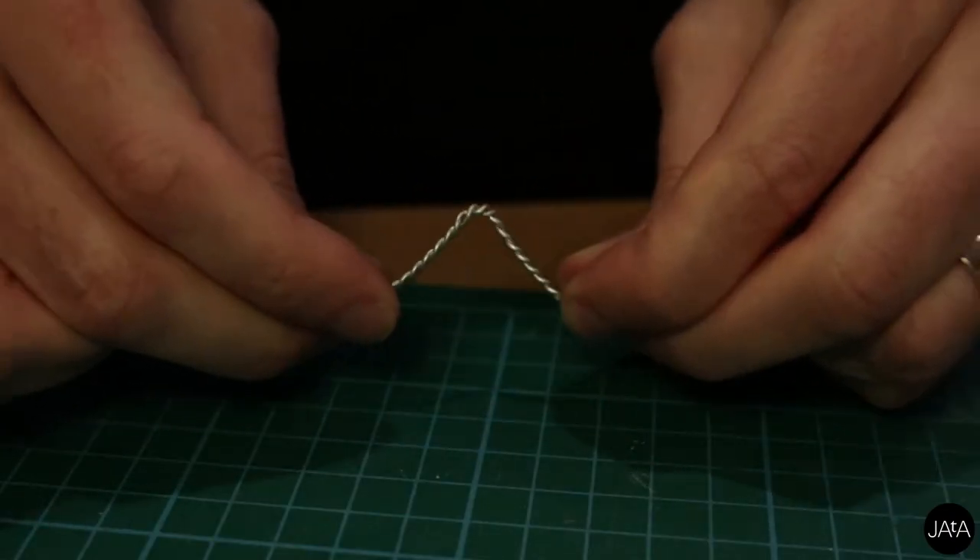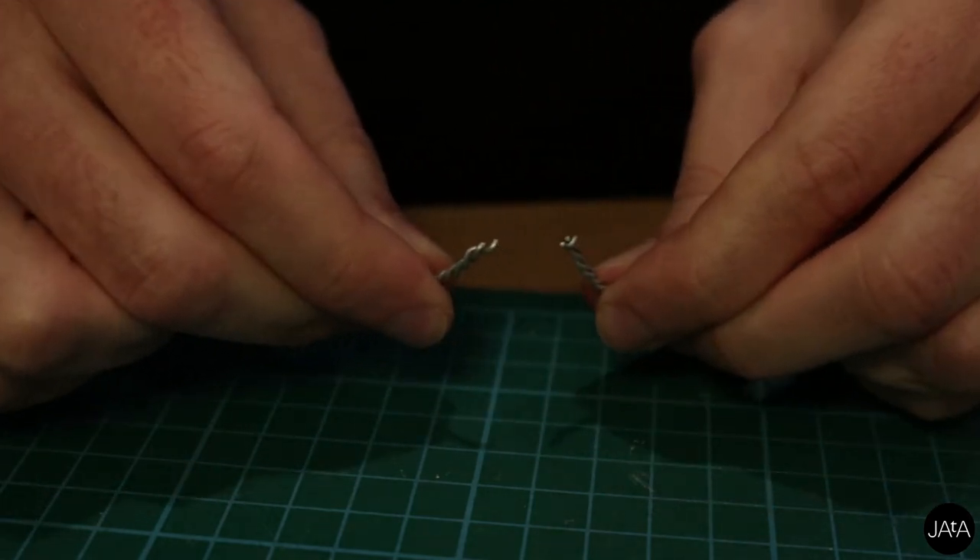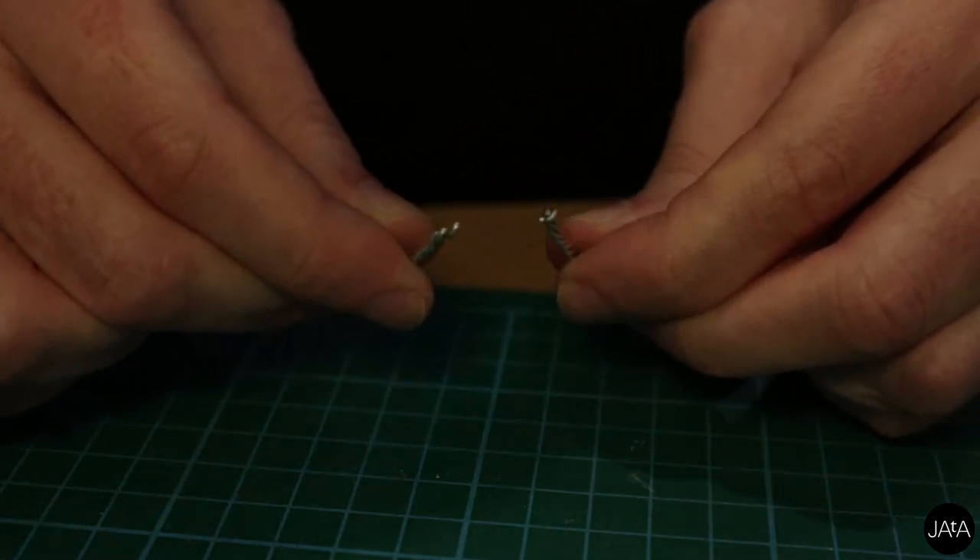Twisted wire armatures are far from perfect though. Their weakness is in their joints — repeated bending can lead to metal fatigue. Eventually these joints can break, which is not something you want to happen inside your puppet, especially not halfway through a shoot. Another disadvantage of twisted wire armatures is that you can't adjust the stiffness of the joints, which is something that an animator is likely to want to do. If a joint is too loose, the puppet will droop. If a joint is too stiff, you'll end up wrestling it from position to position and you'll lose the subtlety of movement.